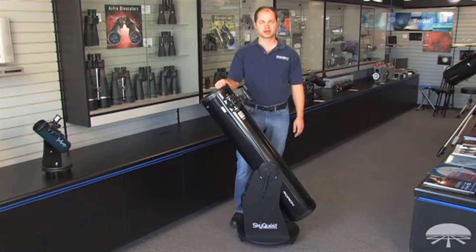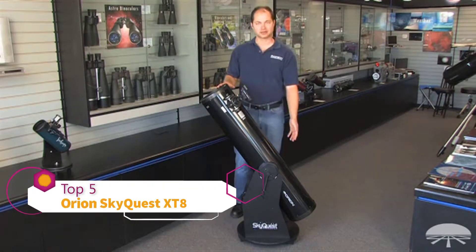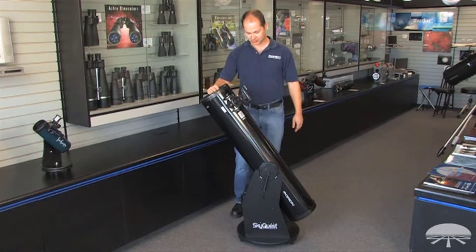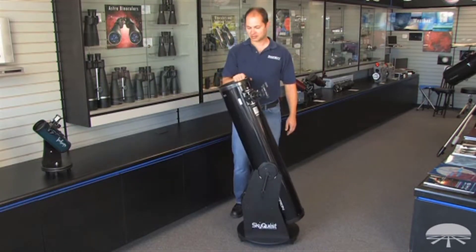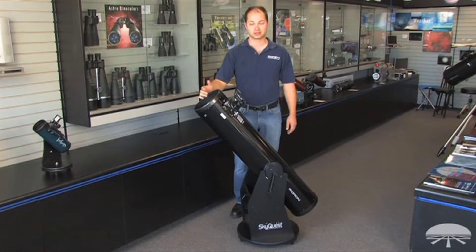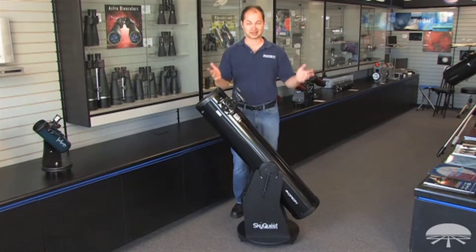Hello, I'm Ken with Orion Telescopes and Binoculars, and in this video we're looking at the SkyQuest XT-8 Classic, a Dobsonian telescope. It's an 8-inch reflector on a Dobsonian base. Dobsonian just refers to the style of the base — left and right, up and down. Very simple movements, very easy for beginners to use, very simple setup, no complicated polar alignment necessary.